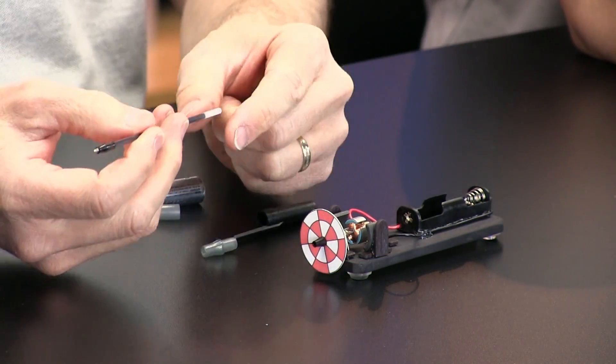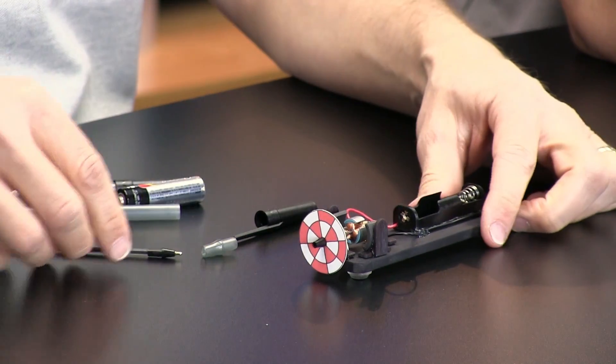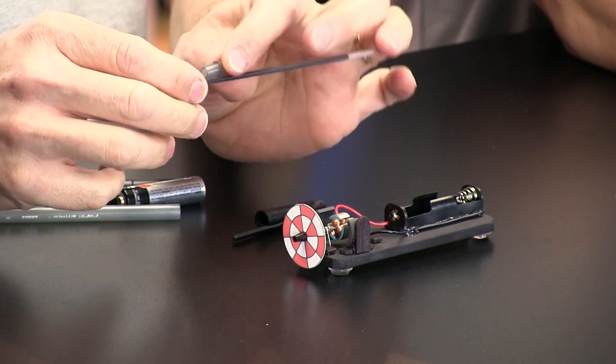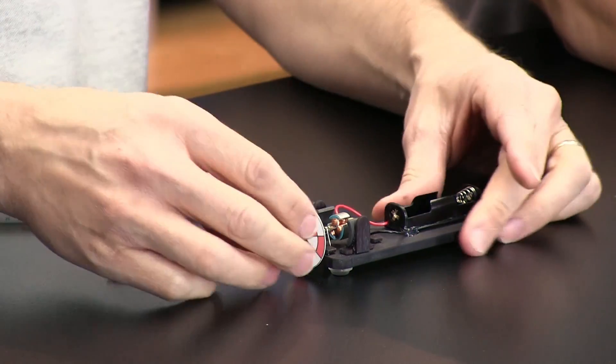I thought it would also be kind of cool to have some kind of rotating disc on the end of the motor so you could see it turning. Inside a Paper Mate pen, you've got lots of little parts that actually fit on the motor shaft. The instructions will come with lots of different designs — some spirals, some checkers, and even one that looks like a little turbine, like a cool fan.